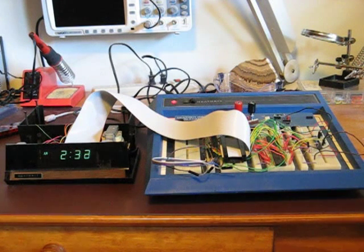Both the alarm setting and the time zone were stored in the controller's flash memory the last time the clock was powered on.